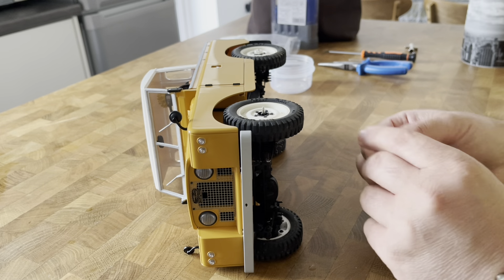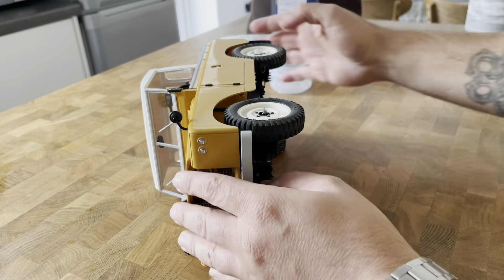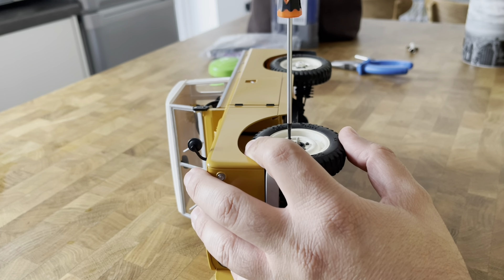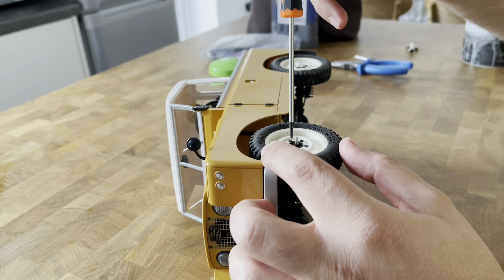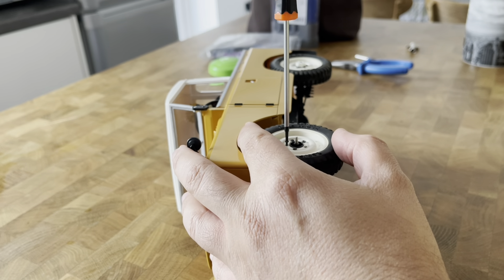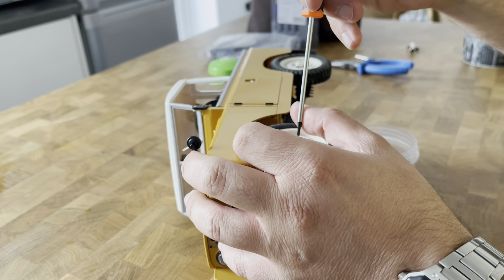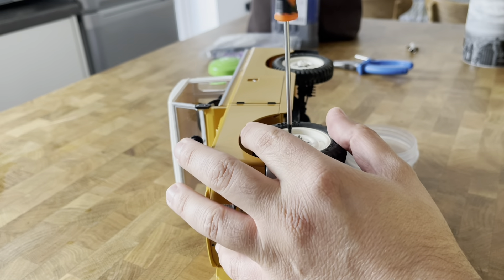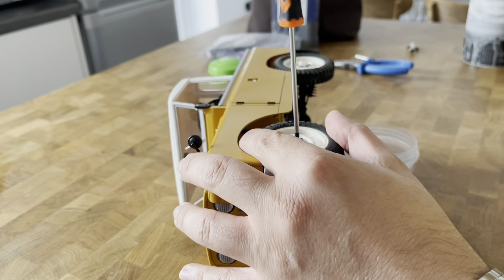The first thing we need to take off is this little hub plastic piece. This is a different system from other FMS models — the 1:12s tend to have bespoke systems. It's not a hex system, it's a nut system. I've taken one of these wheels off once before to check what was underneath, so I'll fast forward this bit as it may take a little longer.